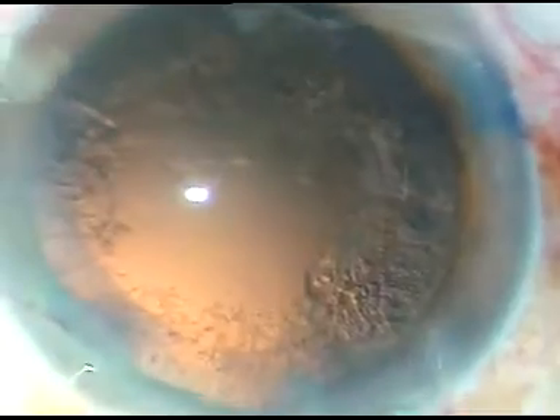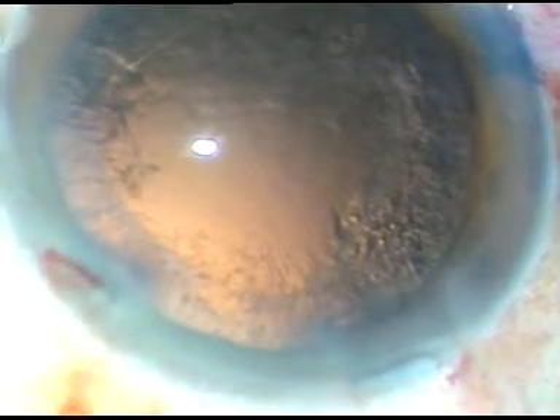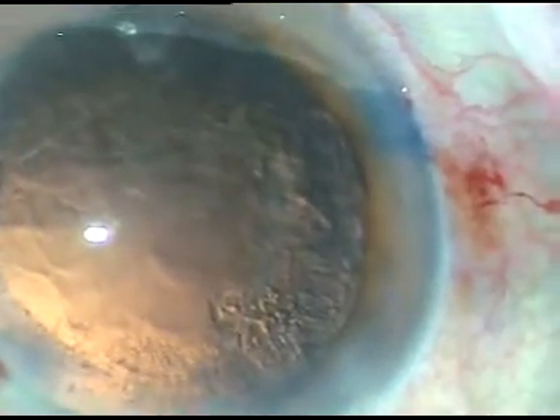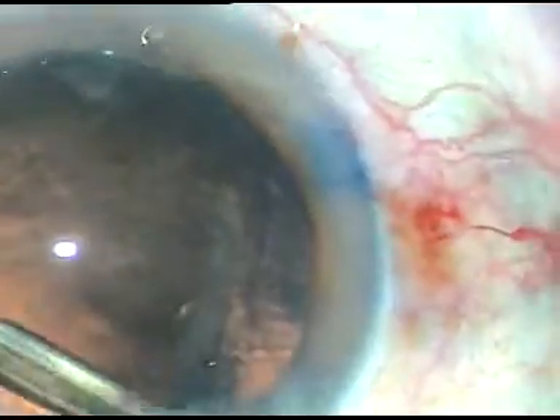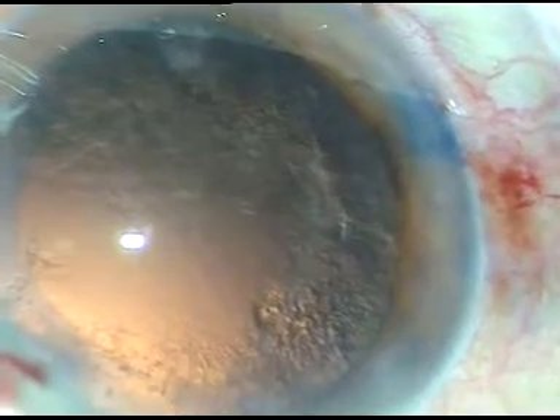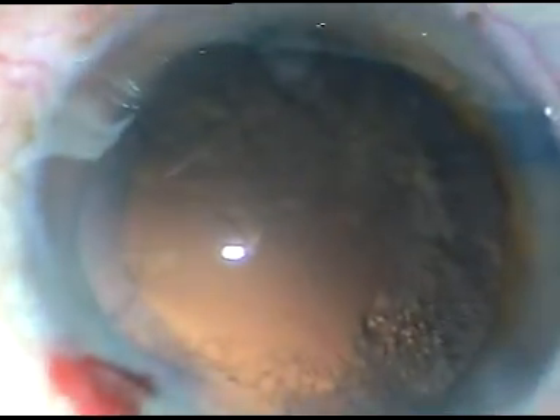This is the last beat of nuclear fragment. Now in such cataracts, a lot of cells stick to the posterior capsule like this. Nowadays, I just dislodge these cells with irrigation — with the irrigating probe of bimanual IA. If I try to do polishing with a Simcoe cannula, I can cause a small PC rent which is not desirable.